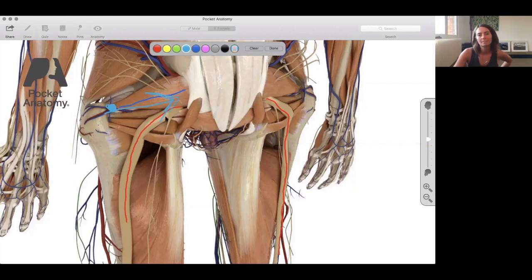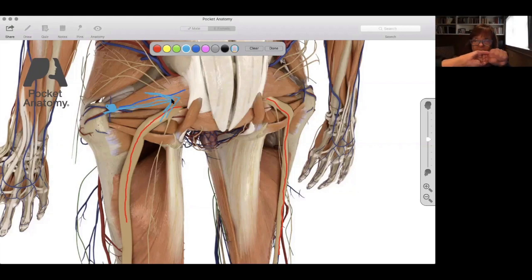When the piriformis connects the femur to the sacrum and contracts, it externally rotates the femur. So if the external rotators are tight — especially the piriformis — the piriformis can press down on the sciatic nerve and cause sciatic pain.